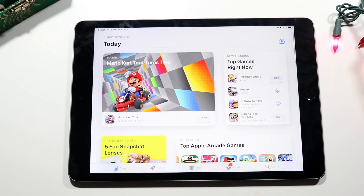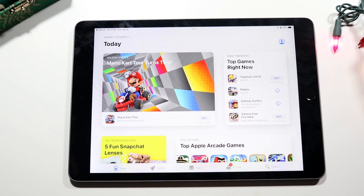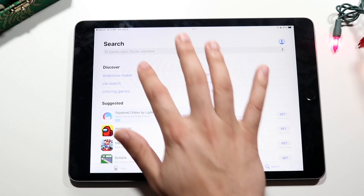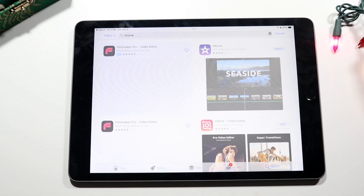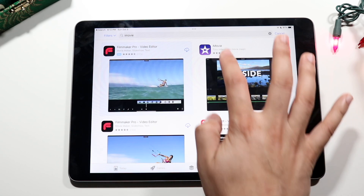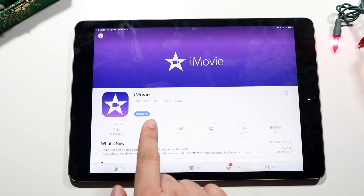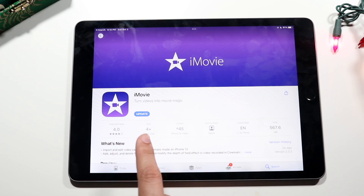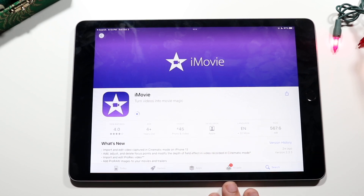In the App Store, the easiest way to download an app is to search by name. Tap the search bar at the bottom right, type in the app name — for example 'iMovie' — click search and you'll see the application listed. If you see a download button, tap it to install. If you see an update or open button, the app is already installed. You can tap update to keep it current.